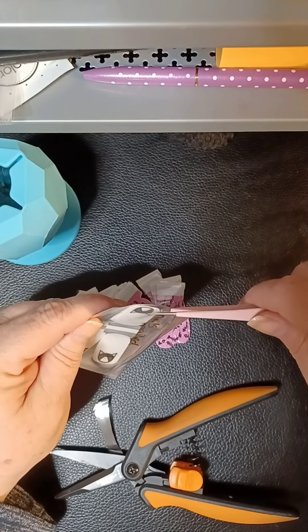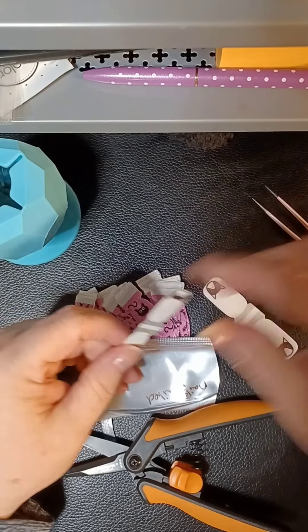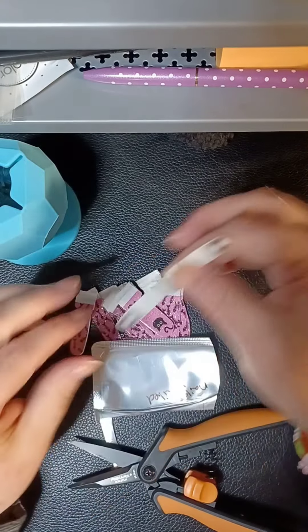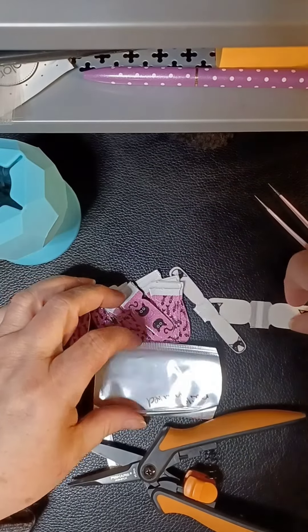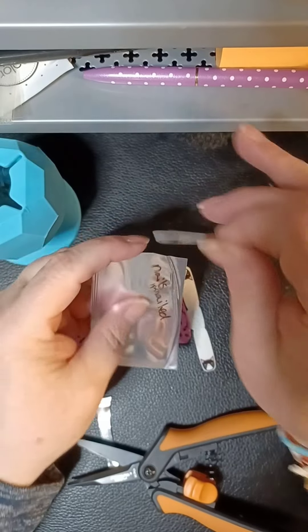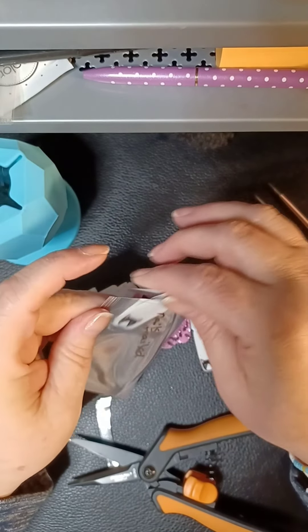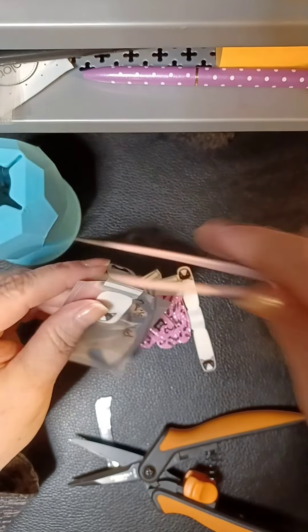These are Nails Mailed, and these ones are overlays with little cats on them. I think I'm going to use the pinky ones and save the thumb ones for a different day.